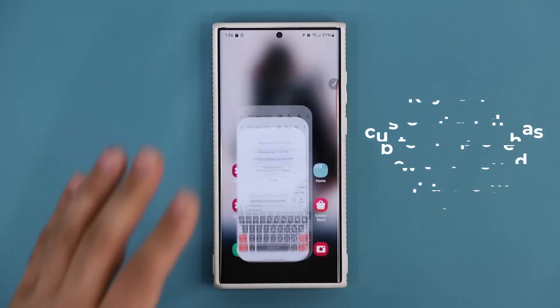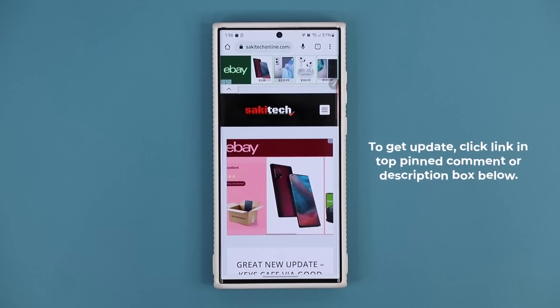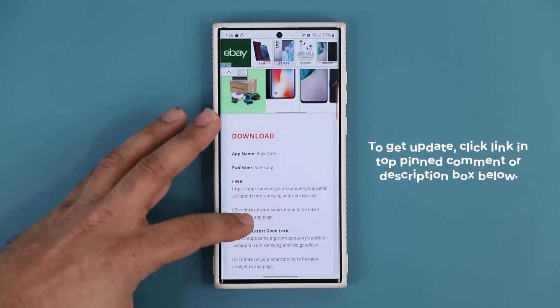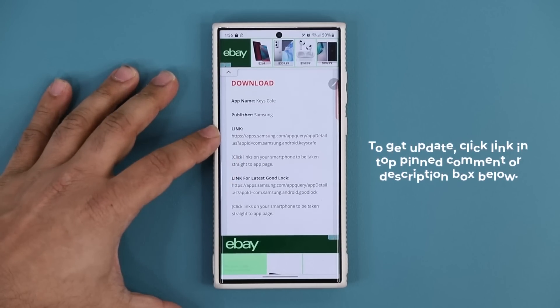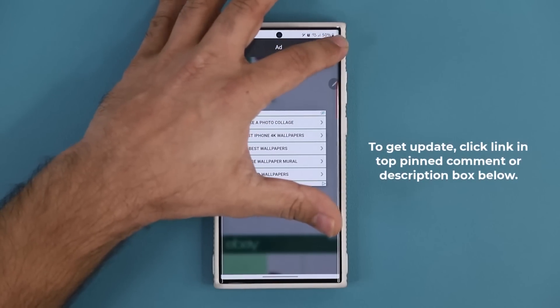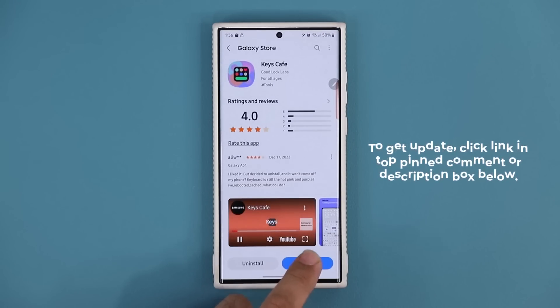To download the update, click the link down below and you'll be at my website. There's a module that Samsung makes known as Keys Cafe — that's what you want to download. Click the link and it will take you to the Galaxy Store where you can update to the latest version.